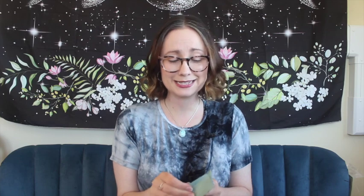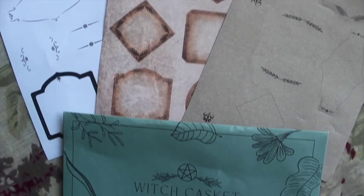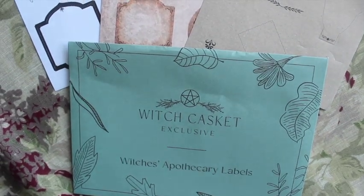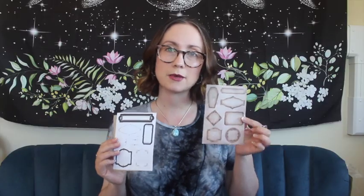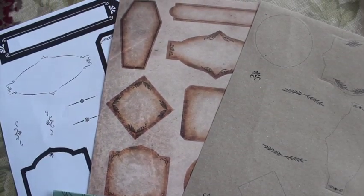Next up we have Witch's Apothecary Labels. I love that muted green colour — it's really nice. Oh, it's going to rip. Always makes me so sad when I rip these things. They're all different — we have three different sheets with different shapes on them, which is really nice. I like this one the best. I'm wondering if there'll be something else in the casket that we can use this with, as they're usually very good at pairing things up.